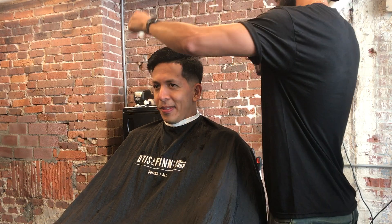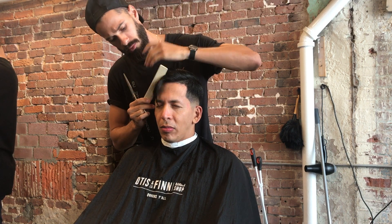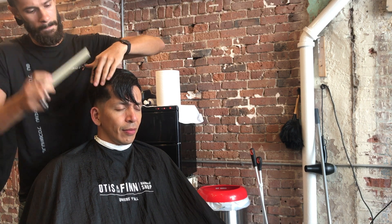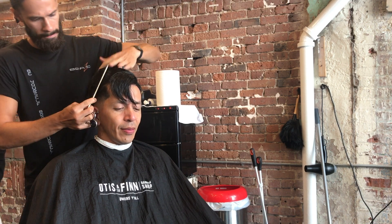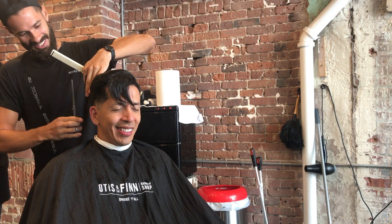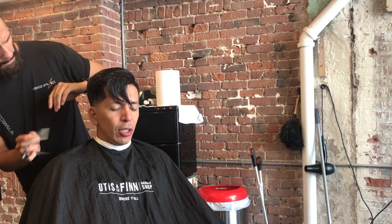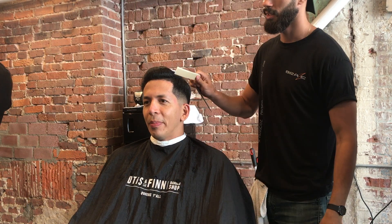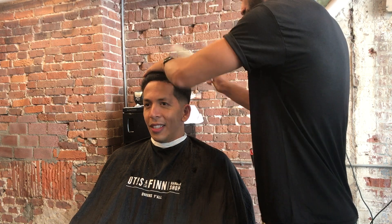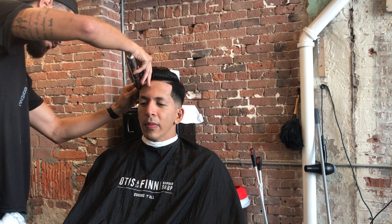Now I'm wetting the hair just a little bit to do some blending with my scissors over fingers. If the client wants a haircut that requires a comb over to a specific side, I start the process on the side that the hair falls towards. In this case he wants his hair combed over to the right, so I start blending the sides first and then work my way around — that gives me my guideline to even everything out.